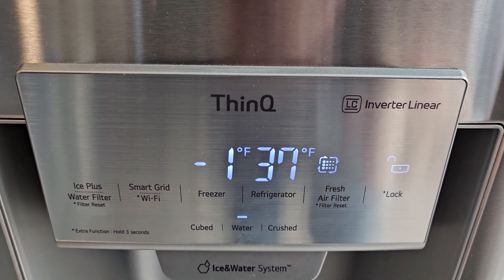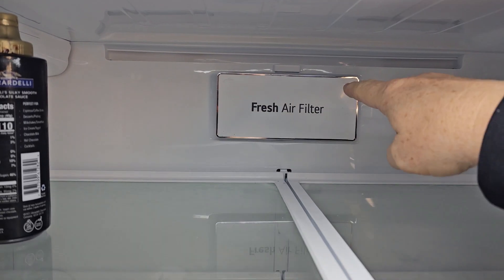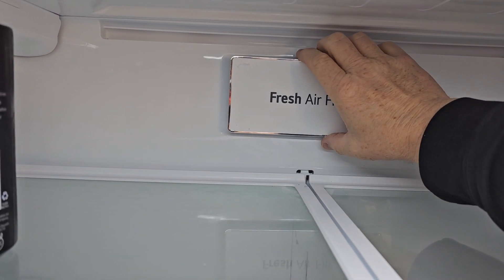If this light is flashing right here, this is your fresh air filter that needs changed every six months. Open your refrigerator at the top here — this is the fresh air filter holder.